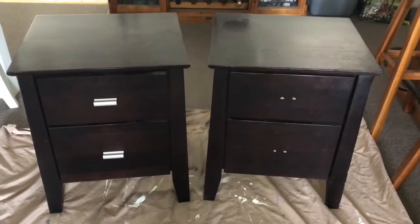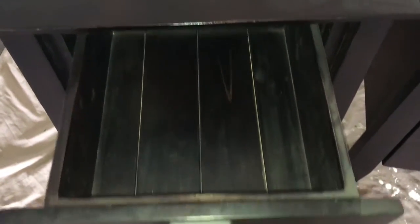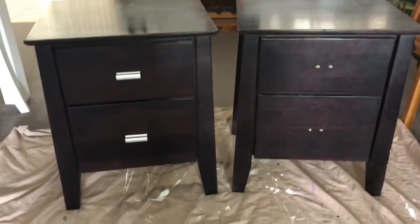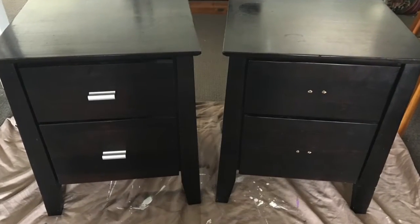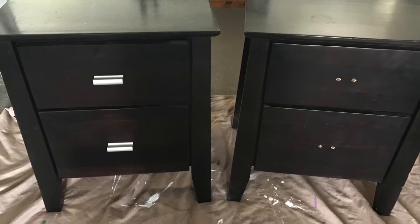Hey everyone, Lisa here. Today I have some bedside tables that I'm making over — these are bedside tables from our master bedroom. I'll be using my homemade chalk paint recipe to paint these, as well as going over them with a dry brush technique. We're also going to be changing the handles to give them more of a French country look. I really like our bedroom furniture but I just wanted to freshen it up with a color change, so let's get started.